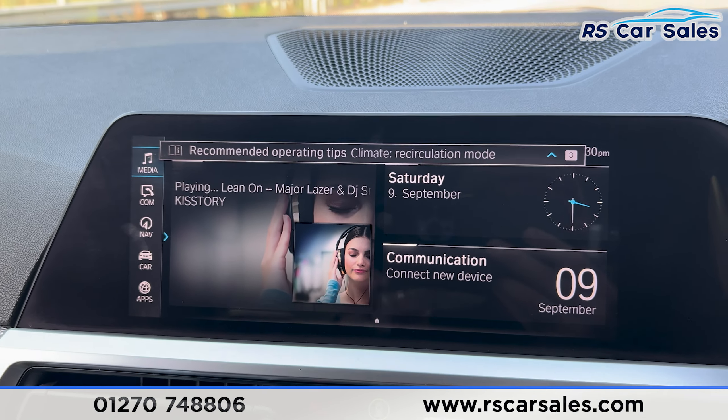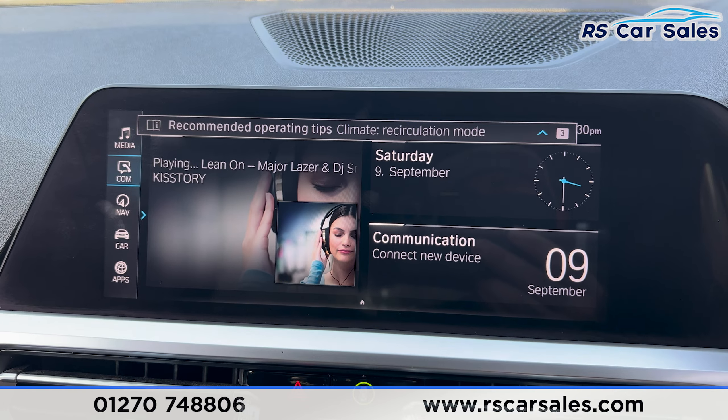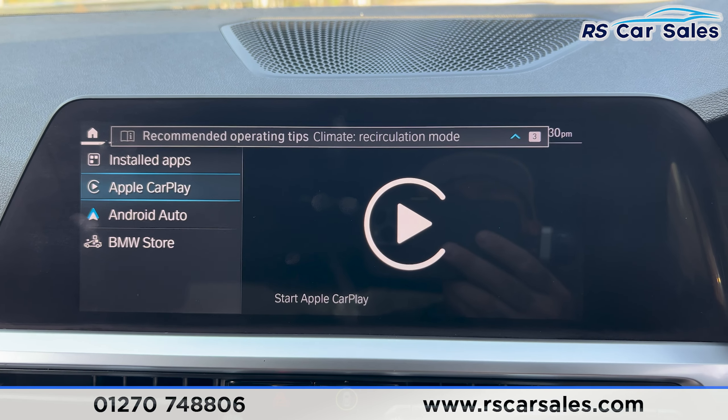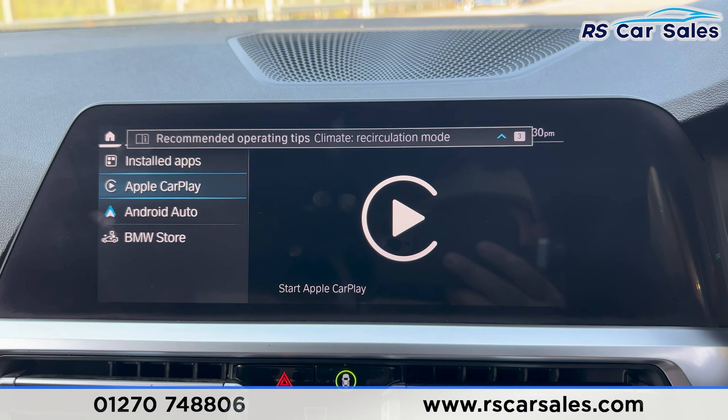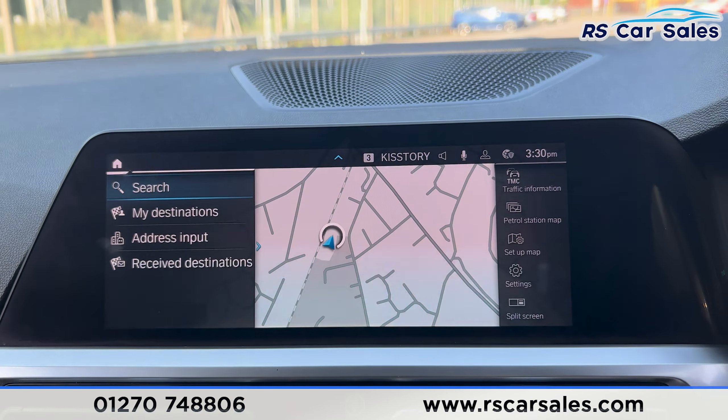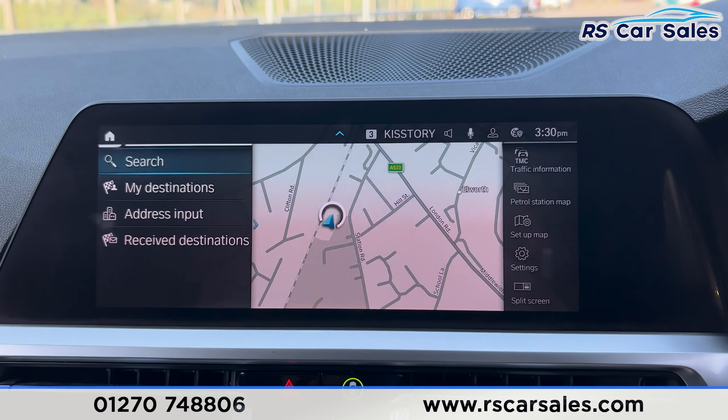Onto the main screen, you can see we've got the Bluetooth media with Bluetooth phone connectivity. We've also got the navigation — just click on apps and you can see this car has Apple CarPlay and Android Auto. Going back, I'll just show you the nav screen — you'll be able to see we've got a nice display.